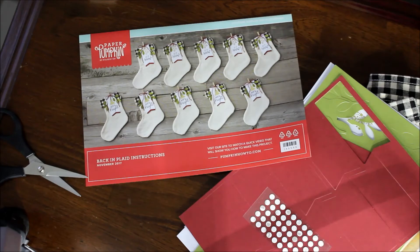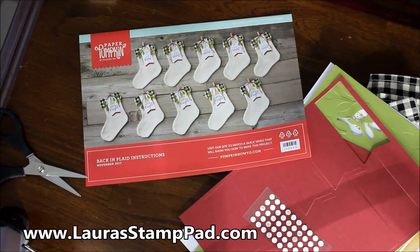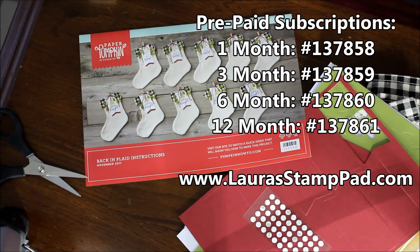I'll have all the pictures of this on my blog, laurastamppad.com, so you can check that out there, as well as lots of past kits. Paper Pumpkin makes a great holiday gift — I have some nieces and nephews who love it. There are one, three, six, and twelve month subscriptions available. It's a fabulous gift for someone who likes to be crafty but maybe doesn't have a lot of supplies, because all you need is a pair of scissors with this box that comes every month.